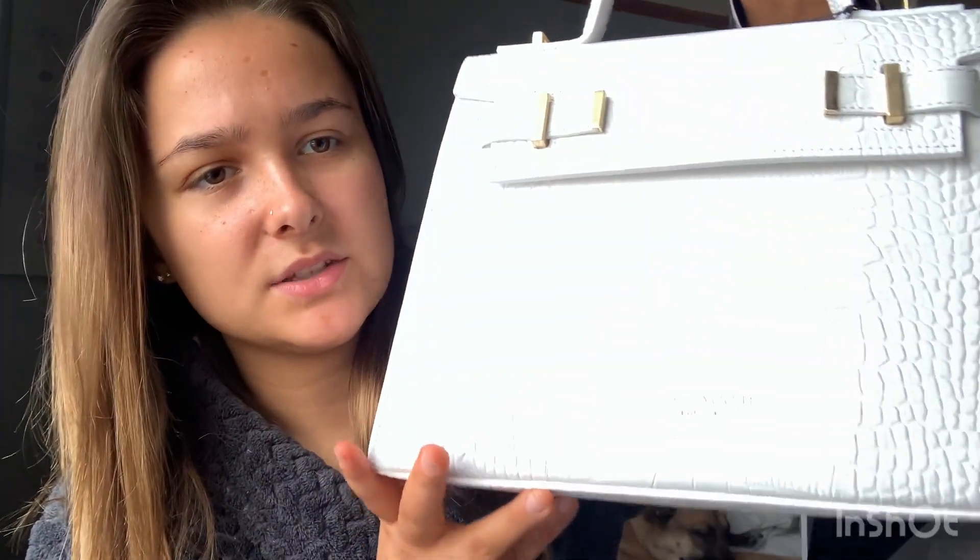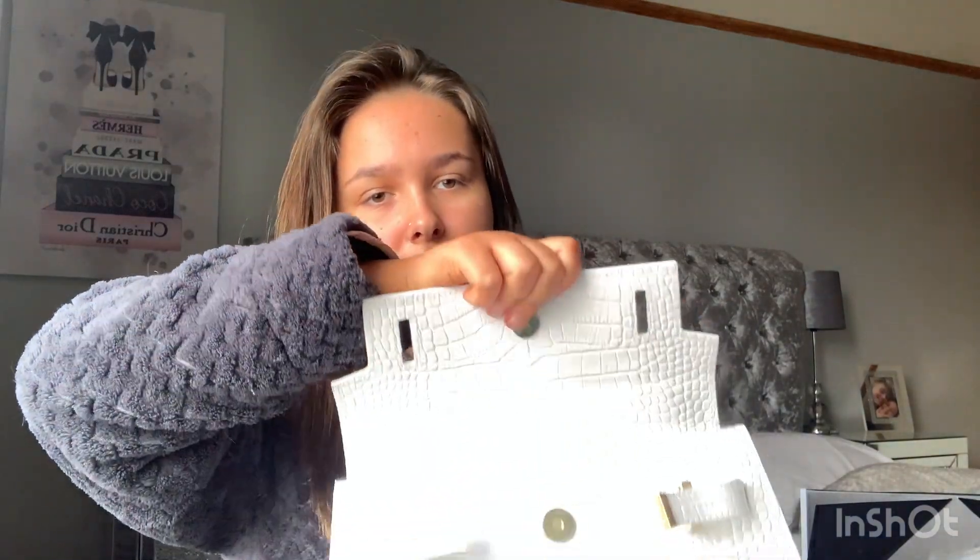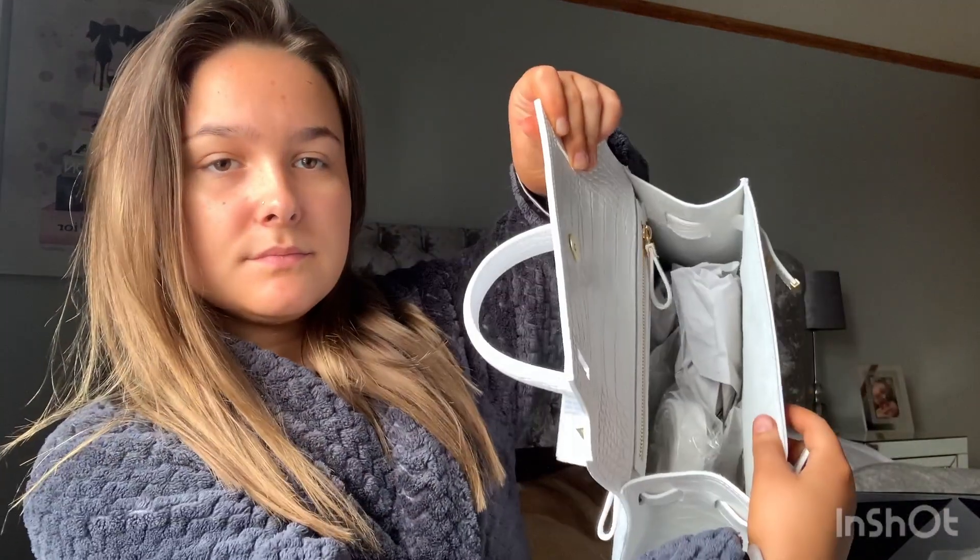Sorry the lighting's not brilliant, but it has a zip at the back which you can just put some stuff in. Let me open it — I'm not brilliant at opening these types of bags. There we go! Okay, so it has another zip inside as well.